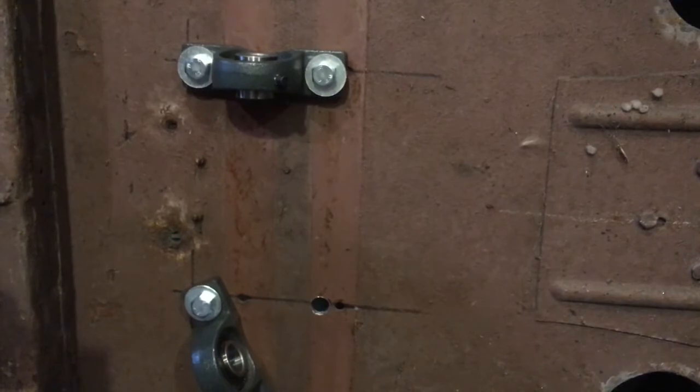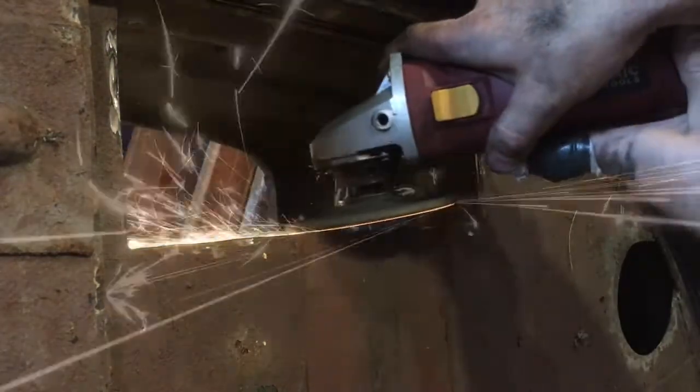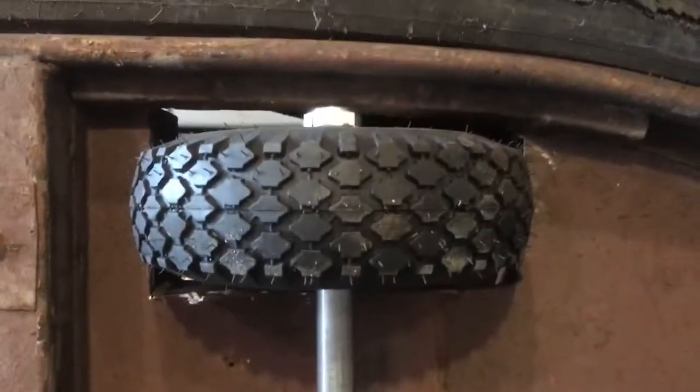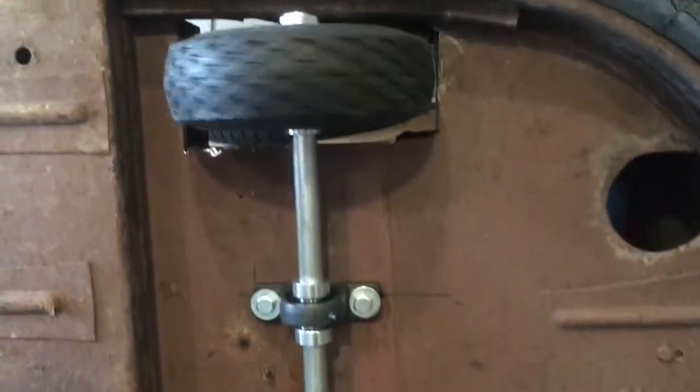Now we're going to go ahead and mount the axle and see what that looks like. Let's finish sanding this out so it's nice and smooth for the wheels. We got the axle put in, and my clearances — I could not get any tighter than that. There's literally only a couple inches here and there. I might have to cut it back a little bit in spots, but she works. Got one live axle installed — looks pretty cool. We can move on to the next phase.